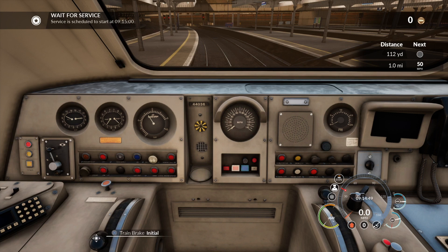When you set up the reverser and you've got the safety systems on, you'll get a chime from the AWS which means you have to cancel it. Right, so we're off — the signal's off at the end of the platform. I'll drop the brakes off and let the air drop down.